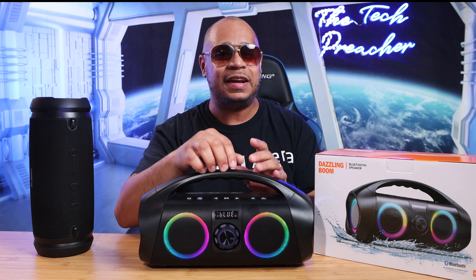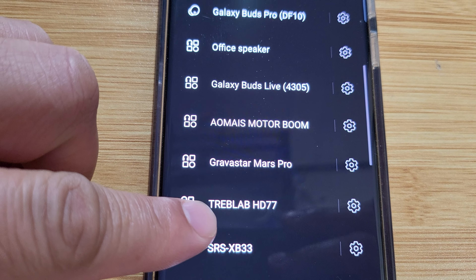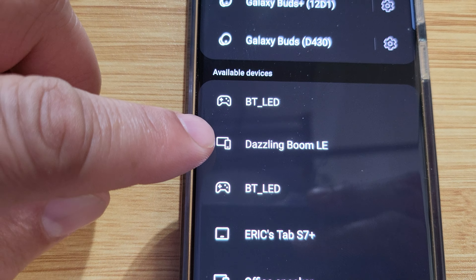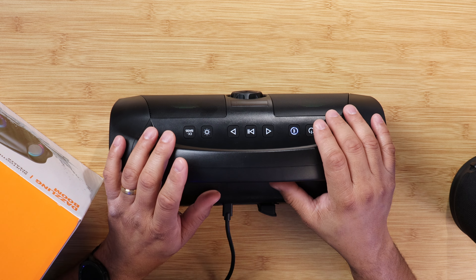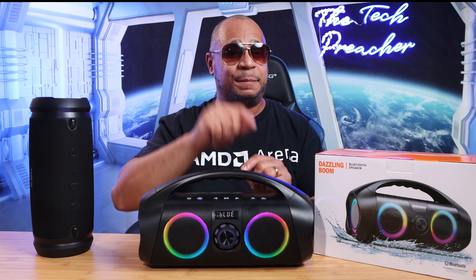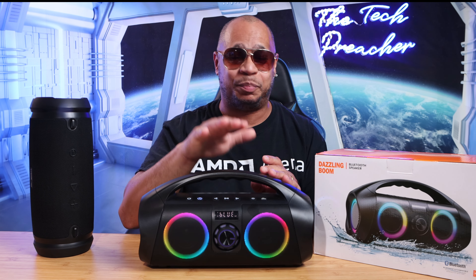But as you know, every product is not perfect, so let's talk about some of the cons. First, setting it up for the first time — if you don't look at the manual, you will pair this speaker incorrectly. I paired it with Dazzling Boom LE because it showed up first in my menu, but apparently that is incorrect — you have to pair with Dazzling Boom only. Next, the plastic material is a fingerprint magnet. You get a lot of fingerprints on this material. But overall, this is the best sounding speaker at its price point of $72.